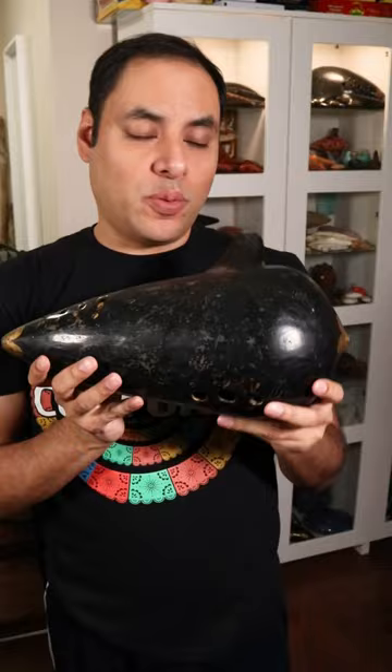These ocarinas are so massive they can barely fit in my hands. This is a D20 ocarina by the Austrian maker Heinrich Fain. It's about a hundred years old and it weighs about five pounds.